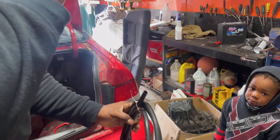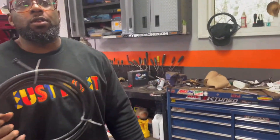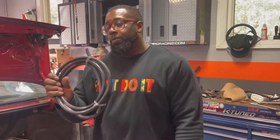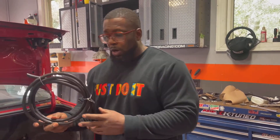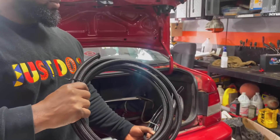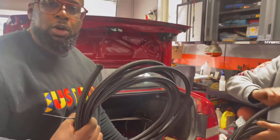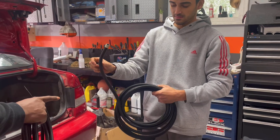This is what was essentially running the car before — and this is terrible. I don't even think this qualifies as a proper line. Running this on the street, anything could slice itself. So we went with something quality — this is the dash-6 return line, and this is the dash-8 feed line right here.